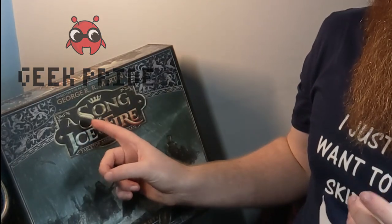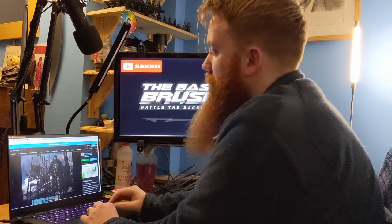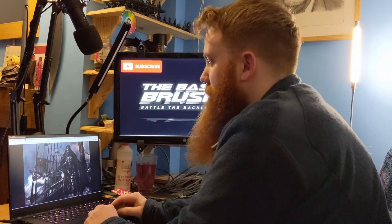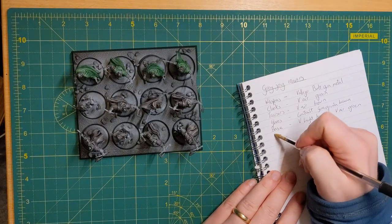Recently, Matt Geary from Geek Pride — link down below — gave me this awesome box set. It's the Greyjoy starter set from A Song of Ice and Fire, and I wanted to get this done, painted, ready to play with him. The first thing I did is spend 30 minutes to an hour doing some research. Look up photos, find the colour schemes you want, and write them down. I planned the colours for the cloaks, the gloves, and the weapons. This is going to speed it up a lot in the long term.